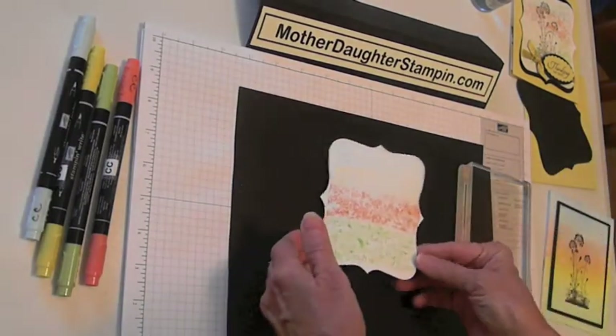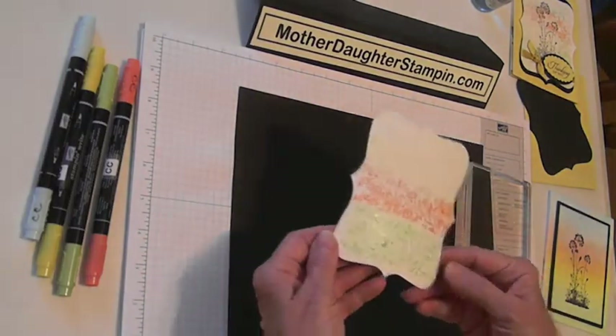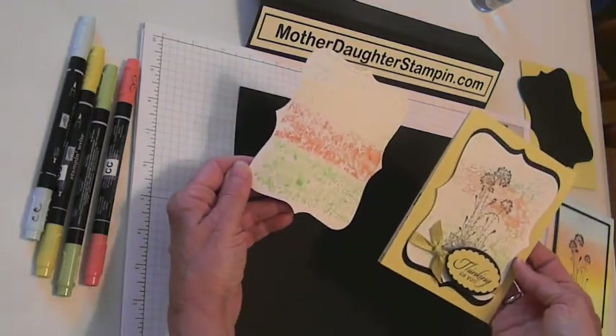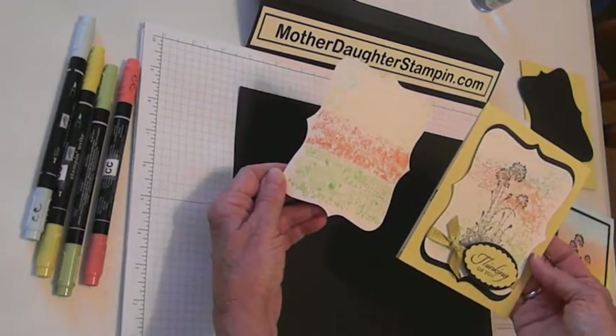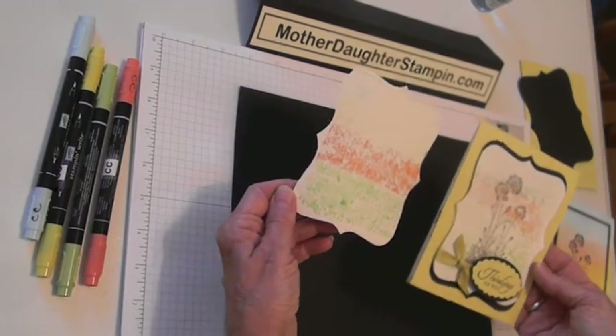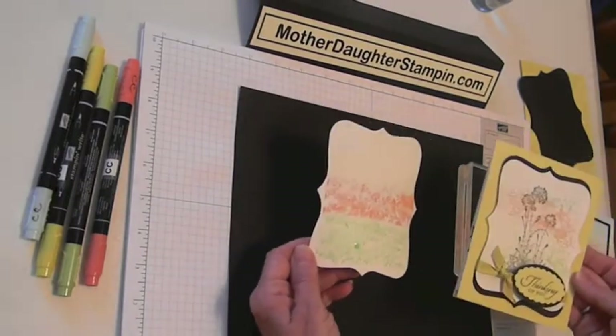Okay, that's what we got this time. You let that dry, and then you can stamp your main image on it. It never turns out the same twice, but it's a very easy, interesting background. It's quick and fast, so give it a try.